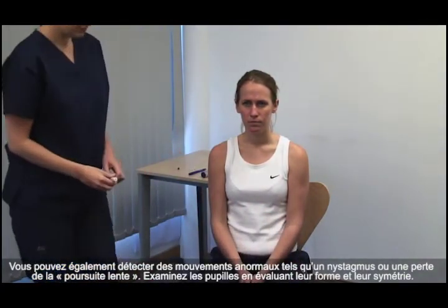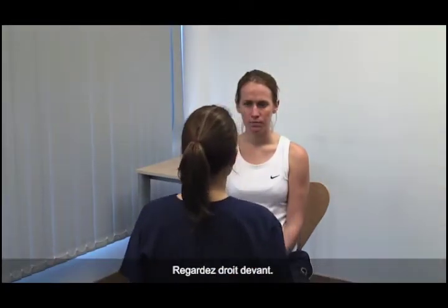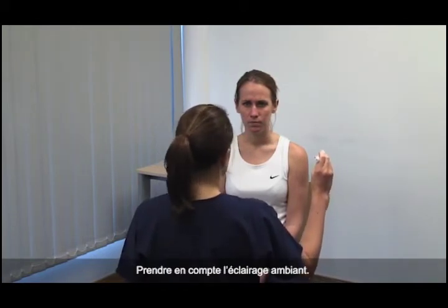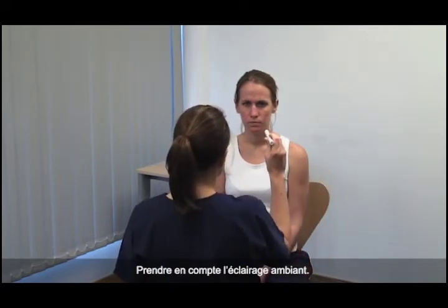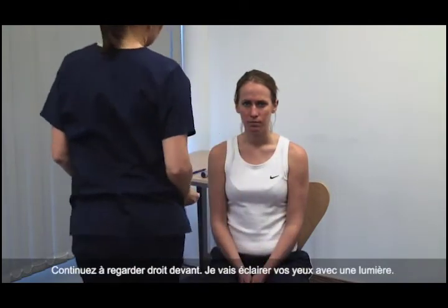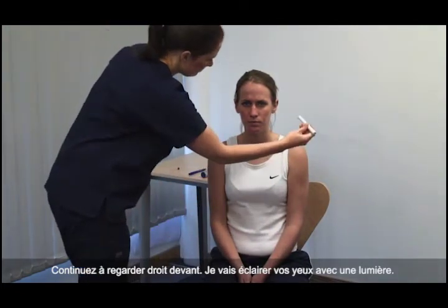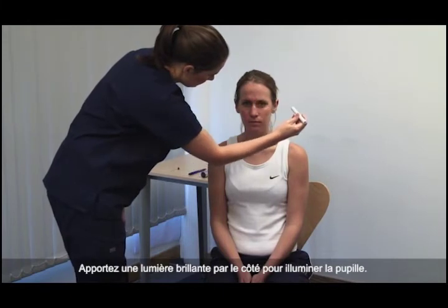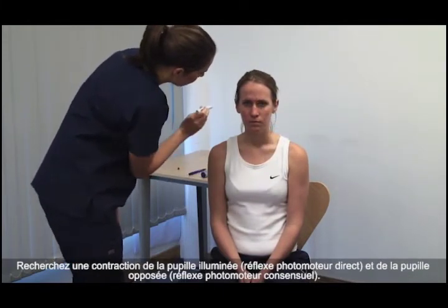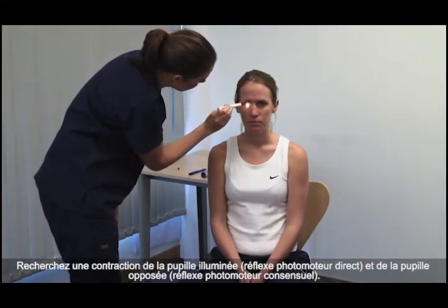Examine the pupils for shape and symmetry. Please look straight ahead. Take account of the ambient lighting. Continue looking straight ahead, I'm going to shine a light in your eyes. Bring a bright light from the side to shine on the pupil. Look for constriction of the illuminated pupil — the direct light reflex — and of the opposite pupil — the consensual light reflex.